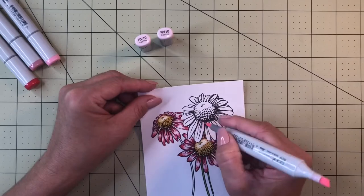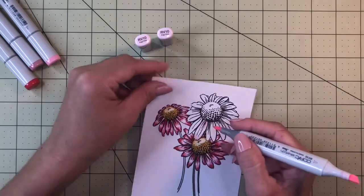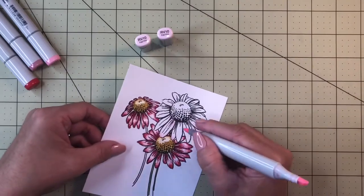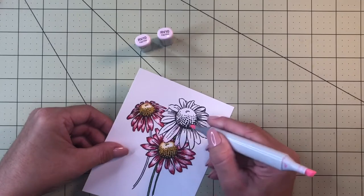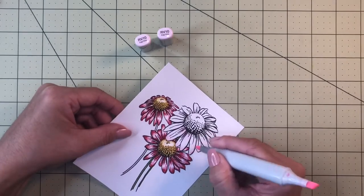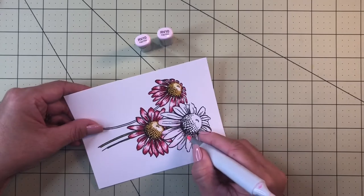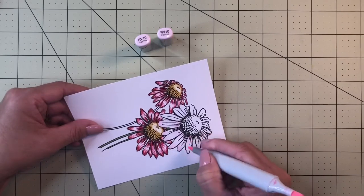When I use Copics, I use the lightest color first and then go darker. I know some people prefer darker first and then lighter for shading, but I think it's easier to start light because if you mess up or don't like the shading you've put down, it's easier to correct. If you start all dark and then want lighter areas, you can't go back — so that's the way I do it.